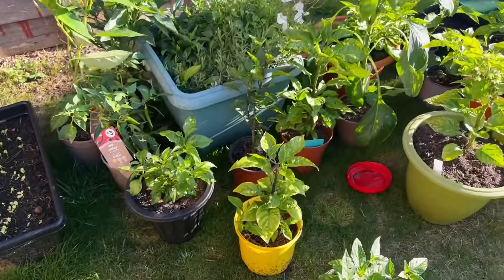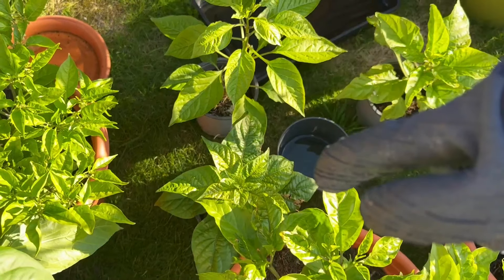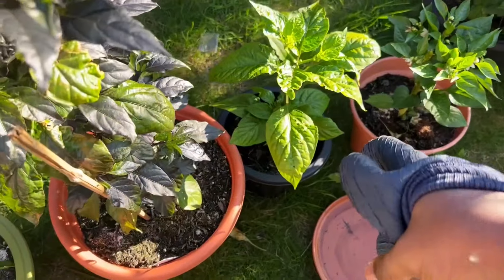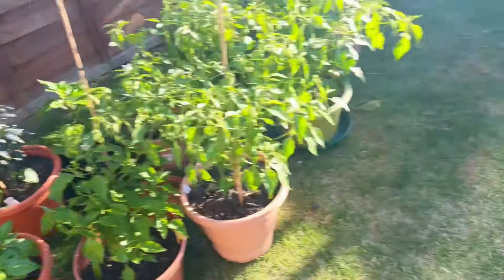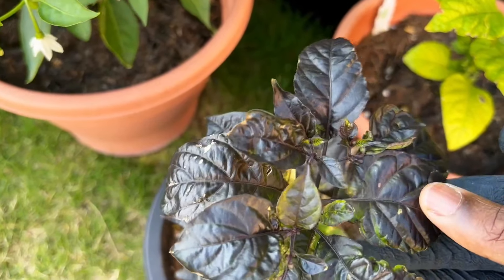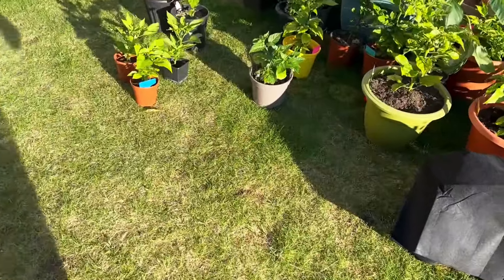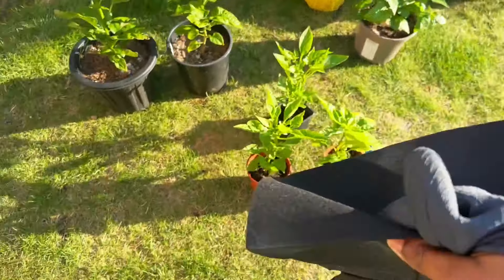My plan was to transplant those ones there as well — that's my Ripper White and I think that's my Seven Pot, which I was looking to transplant too. That's my Pink Tiger; I want to transplant that as well but no time. One of the main reasons is to actually move some of them into those grow bags you can see there.